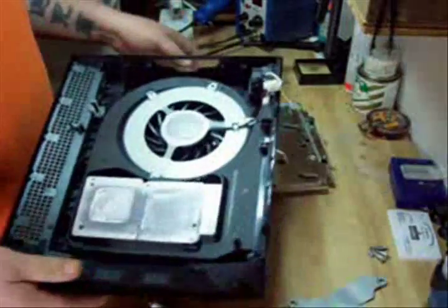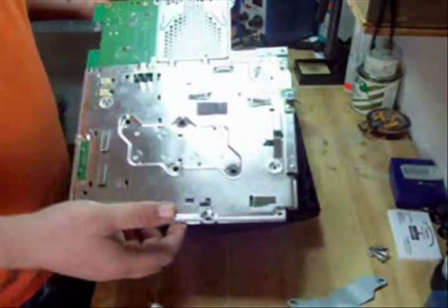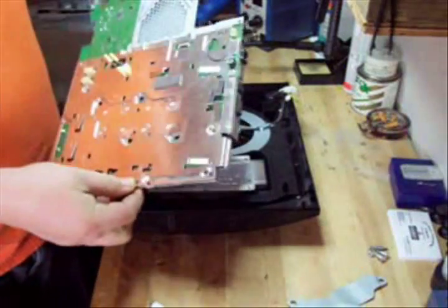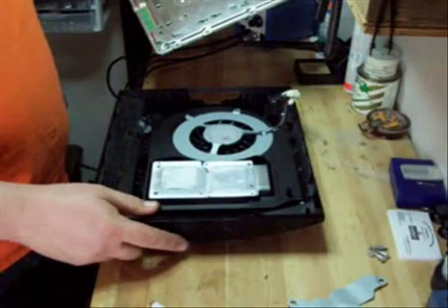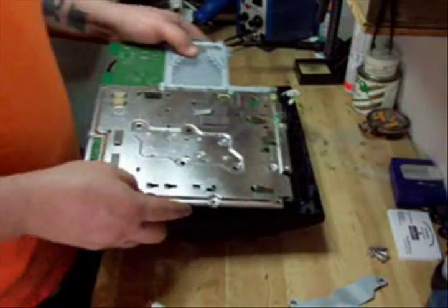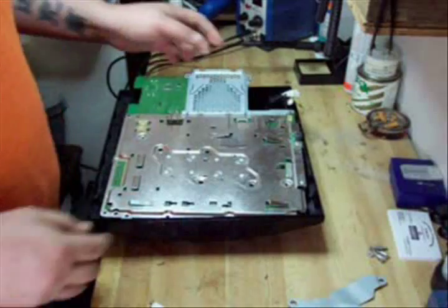That will be the end of this tutorial video. I'll do another video in the near future on how to break down the cage — pretty simple, but we'll go over that in another video. Thank you for watching and visit PimpMyPS3 for all your PS3 needs: parts, supplies, customization.